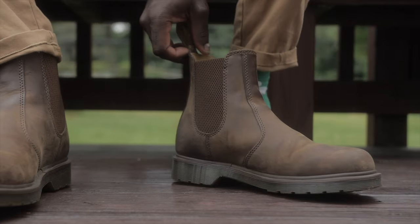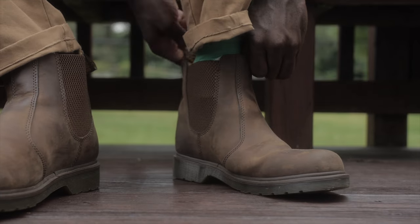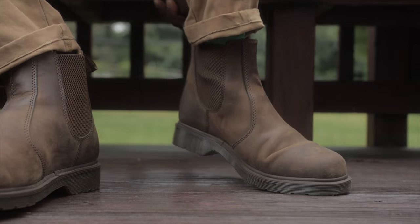Putting the Chelsea boots on can also be a pain. The elastic is very strong, which is good, but putting them on can be a hassle. I remember the first time — it was a struggle — but eventually it loosens up and slowly gets better. When it comes to sizing, these two are very similar. I got the same size in both; I wear a US size nine in both, so I didn't have to do anything crazy. And if you want a mini sizing guide, I have a video for that — check it out.